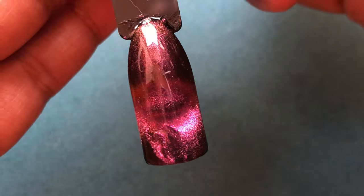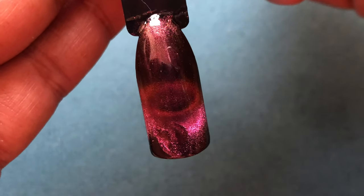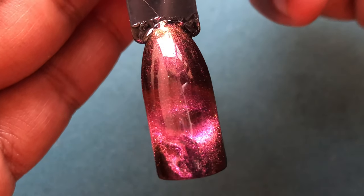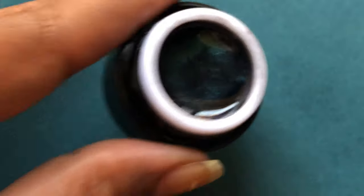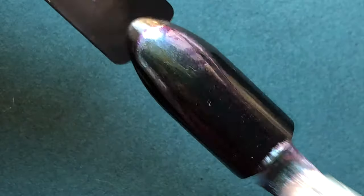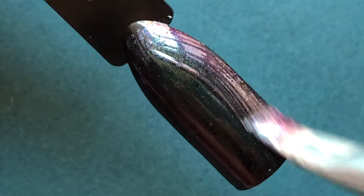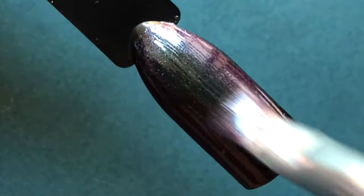Now I'll be showing a couple more looks with the other colors for you to enjoy. At the end of the video, don't forget to tell me which color is your favorite. If you've tried this technique, tag me on Instagram — all my social media handles are in the description box. Apart from my tips, if you have any additional tricks, let me know — I would love to try them. Enjoy the video and I'll see you at the end!